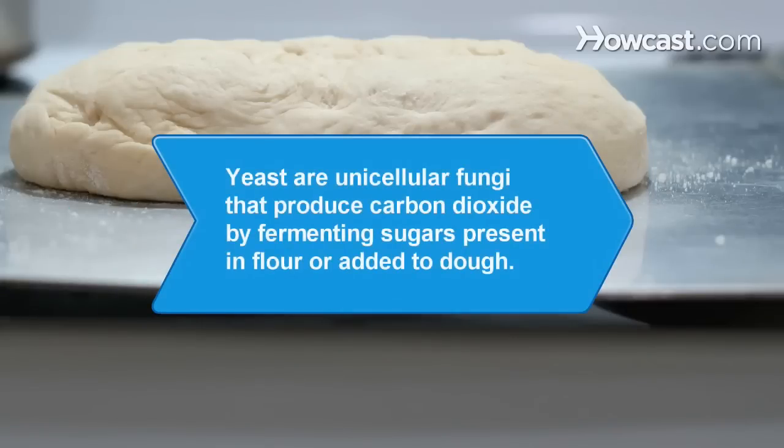Did you know? Yeast are unicellular fungi that produce carbon dioxide by fermenting sugars present in flour or added to dough.